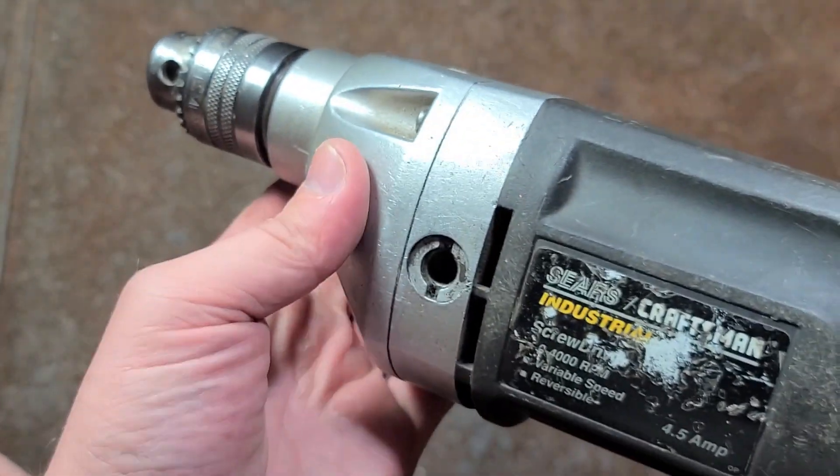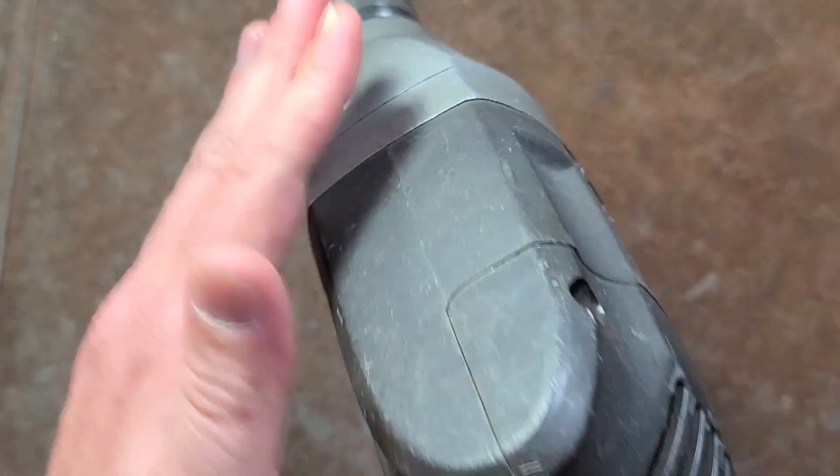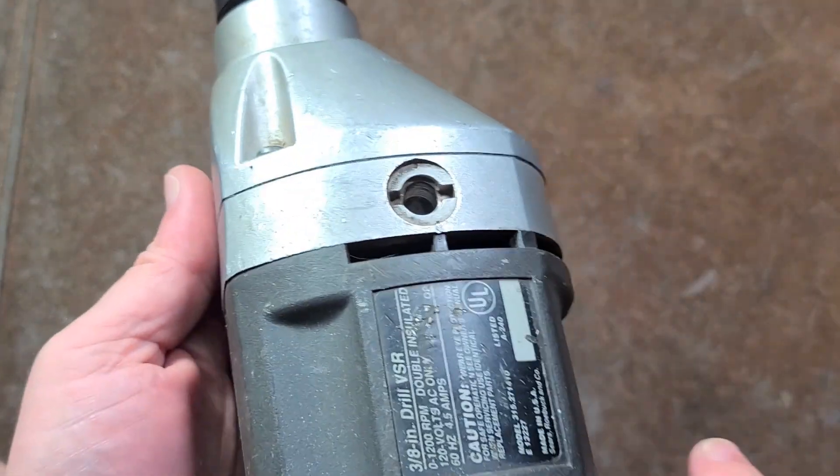It is pretty decent. I've actually never seen one of this style — it's really bulky, pretty surprising. It does have a flat top which makes it kind of nice to hold, but this thing is half-inch drill heavy.